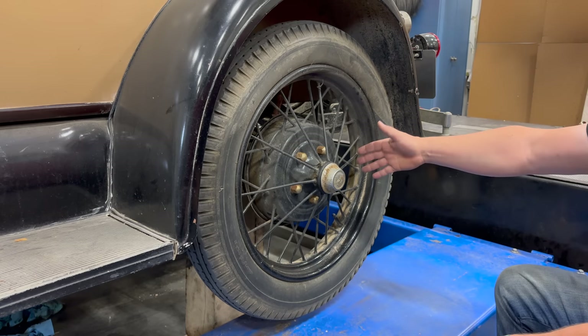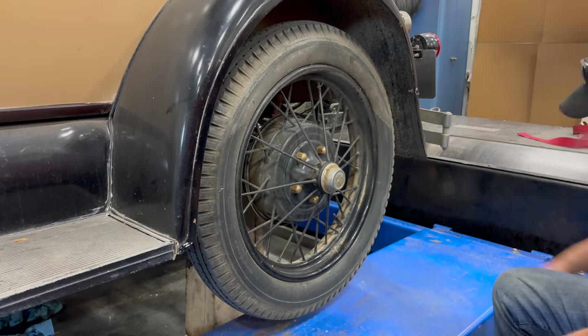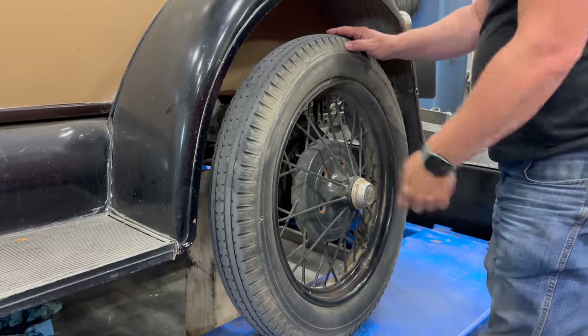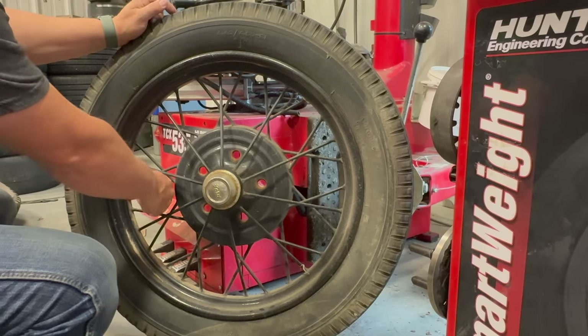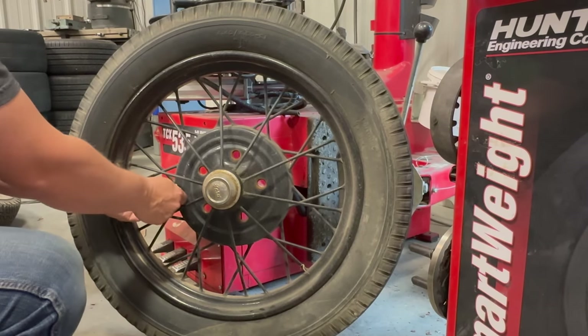Removing the wheel is not any different than on a modern car. Now I'll get it over to the tire machine. To get the tire off, you need to take all the air out of it.